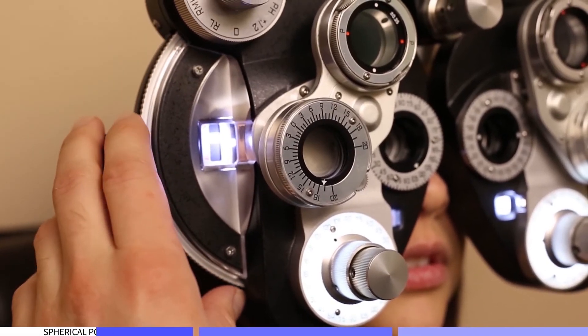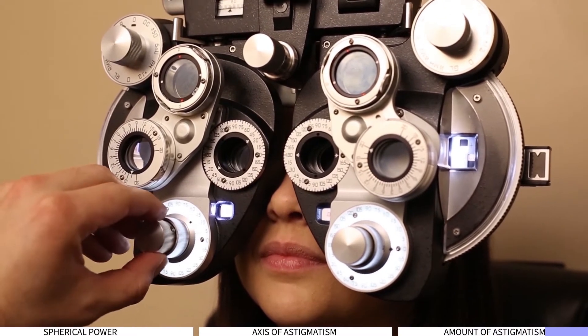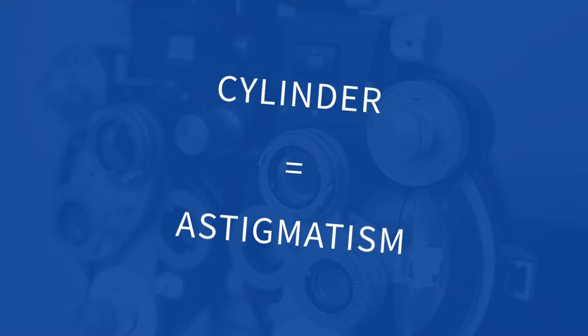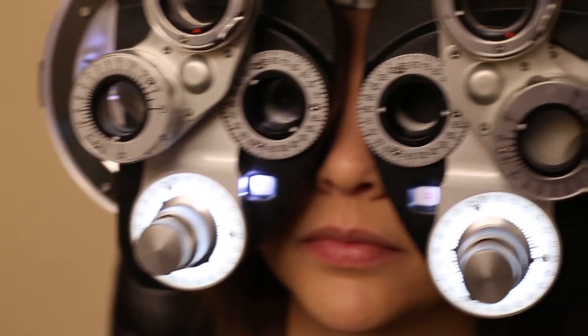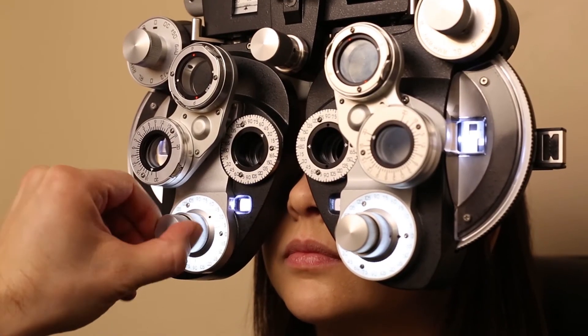Every glasses prescription has three parts to it. The first is the spherical power, which describes the amount of hyperopia or myopia. The second is the axis of astigmatism — the direction the astigmatism is oriented, between 1 and 180. And the last one is the amount of astigmatism, also called the cylindrical power, which describes how much astigmatism there is. These last two are in the category of cylinder. All of this correction is measured in diopters, and the units on the dials are always in quarter steps — quarters of a diopter.